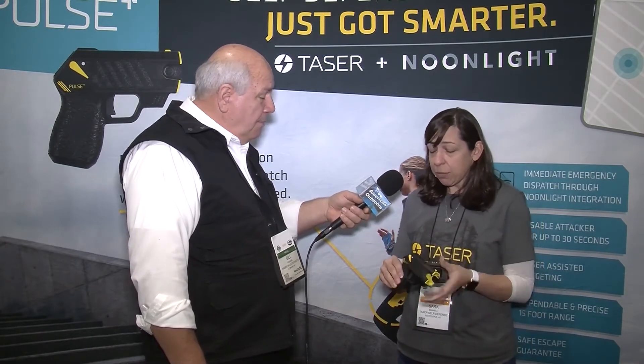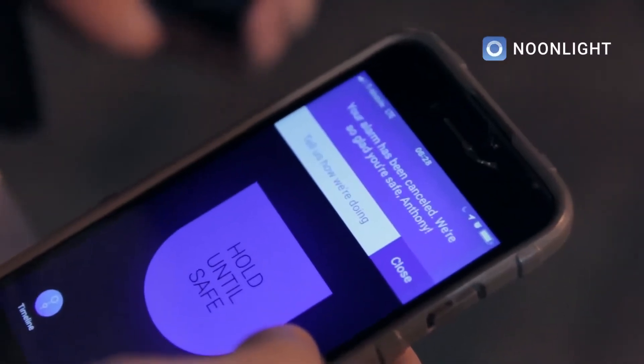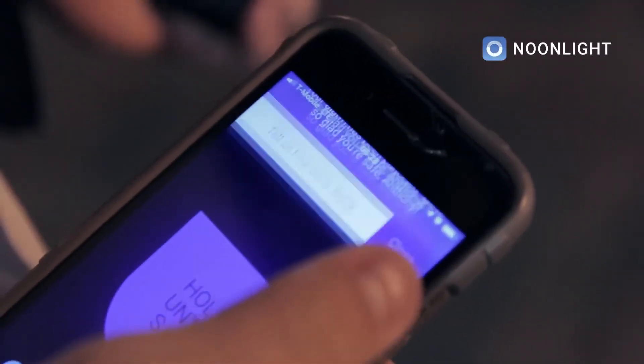We've also partnered with a company called Noonlight. So if you do have to deploy this, it'll connect to an app on your smartphone. If you deploy the device, drop it, and get to safety, dispatch is going to know you've fired your device. They'll call you and ask if you need help, and if you don't answer or say you need help, they're sending law enforcement out to your GPS location.